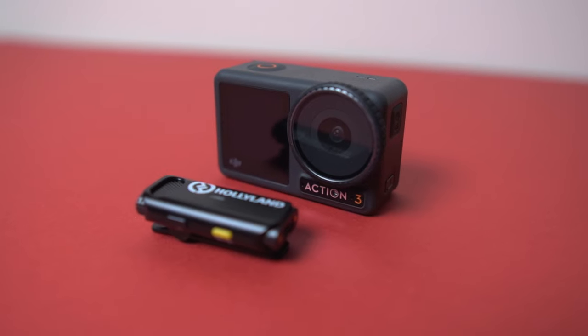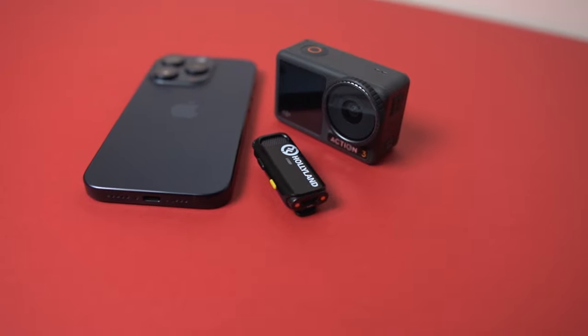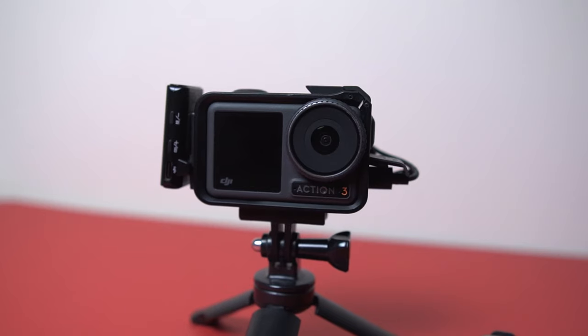The LARK M1 delivers crisp, clear audio that will elevate your videos to pro levels, perfectly complementing the video quality from the Osmo Action 3. Imagine vlogging in a busy, bustling street market — the sounds of the crowd, chatter, and music all around you — but with a dedicated wireless microphone like the LARK M1, your voice cuts through clearly no matter how far from the camera you are. This setup is perfect for interviews, podcasts on the go, or capturing moments that require either improved audio quality or distance from the camera.